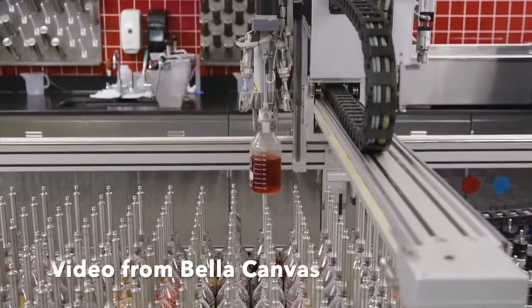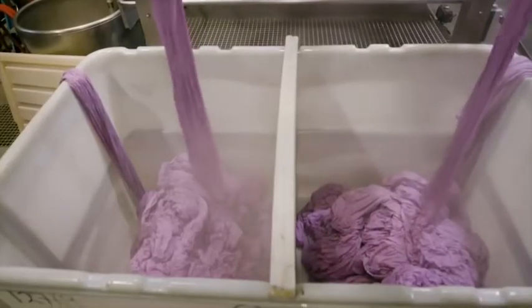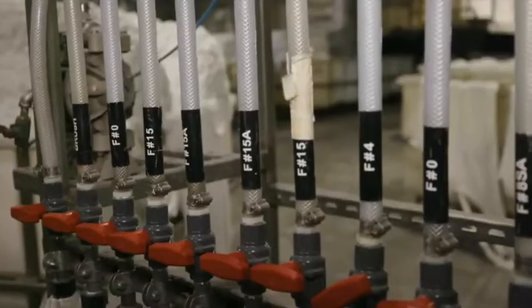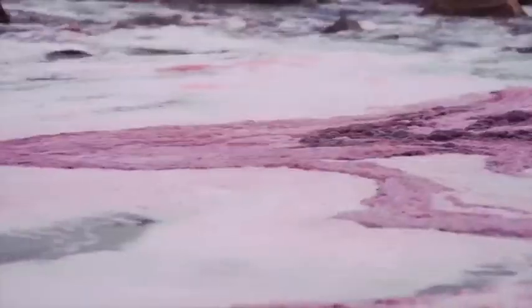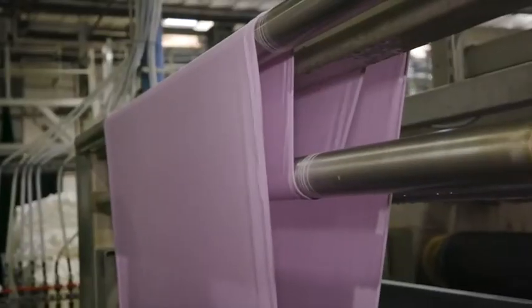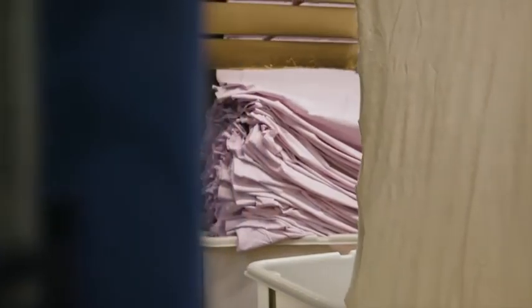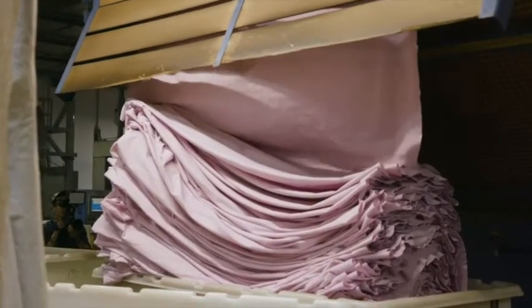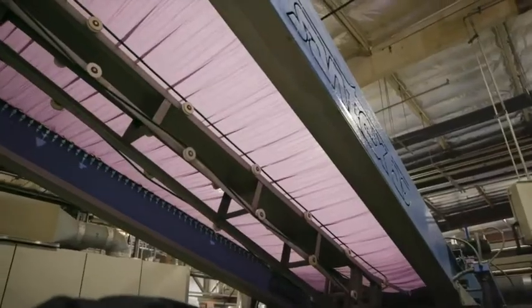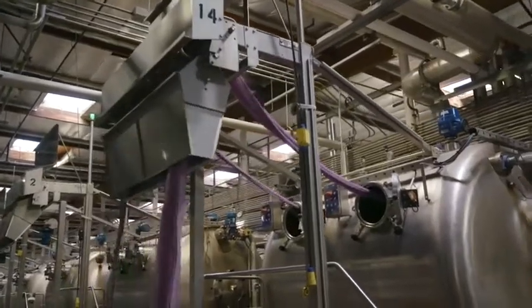So many products that we consume are dyed through industrial means. You can see on the screen — this is what industrial dyeing looks like. All your clothes, even some of the food that you eat, like something like Doritos or Gatorade, has dyes that are not necessarily natural in them. But dyeing or adding pigment to fabric or paper is an ancient process that's been around for most of human history, and even contemporary artists are working with dye.